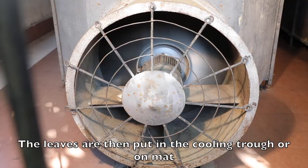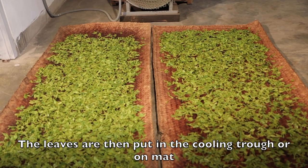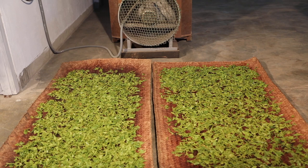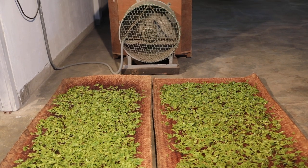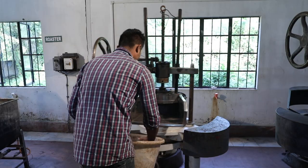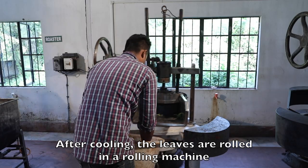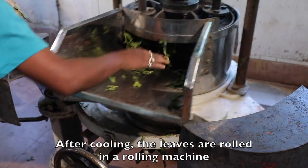The leaves are then put in the cooling trough or on mat. After cooling, the leaves are rolled in a rolling machine.